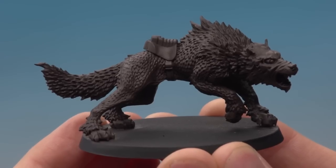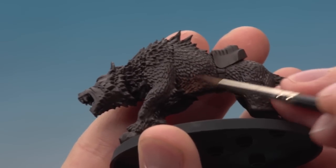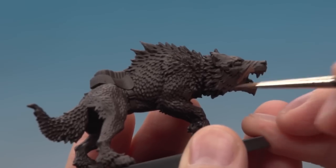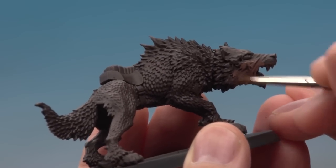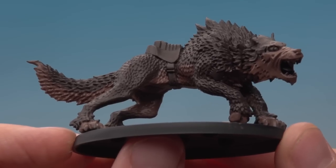With the base coat done, I'm now applying the pattern. I'm starting with Gorthor Brown on the muzzle, paws, and along the belly. I'm using a standard brush and you don't need to be particularly neat for most of it — you can be fairly rough. Around the belly I roughly paint in the lighter colour, but around the face I have to be more careful, painting in the direction the fur runs.